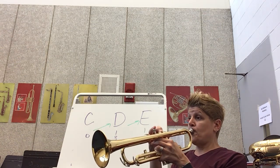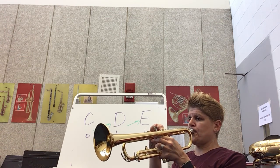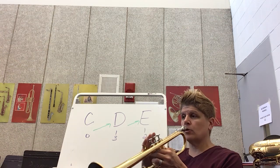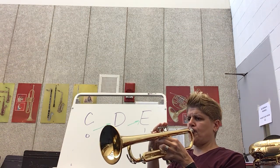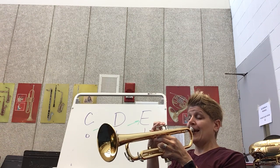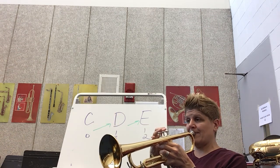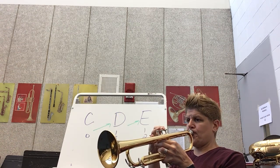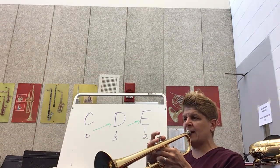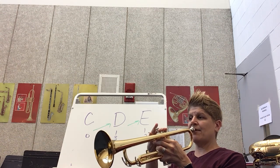Big breath in. Listen to that sound. Now I'm going to play all three of them in order so you can hear the sound going up — C, D, E. Listen again, play it with me. Get your C ready, then think about what you're going to do next: fingers one and three, big breath in. And last note, E.